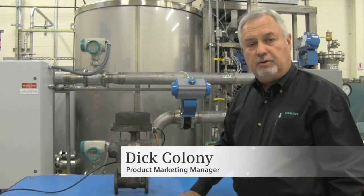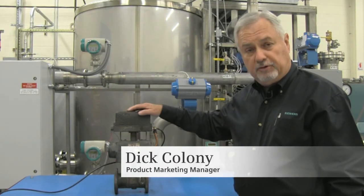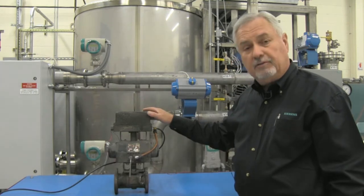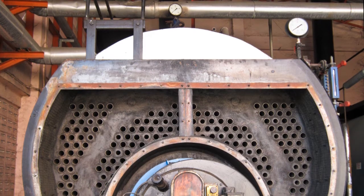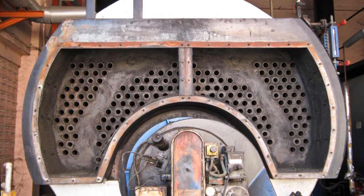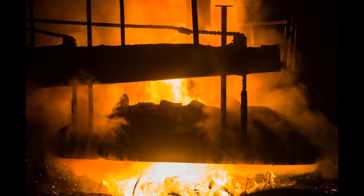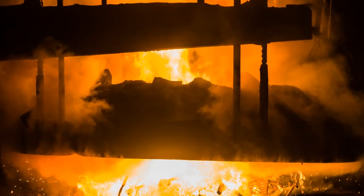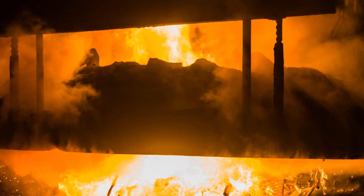Hello, I'd like to introduce you to the Siemens Sipart PS2 Positioner and how rugged this device is. This particular valve and positioner was used by one of our southern customers in a steel processing plant. Their boiler or furnace had a blowout and the fire extended to the valve wall next to the boiler and burned 12 of these control valves, both linear and rotary.